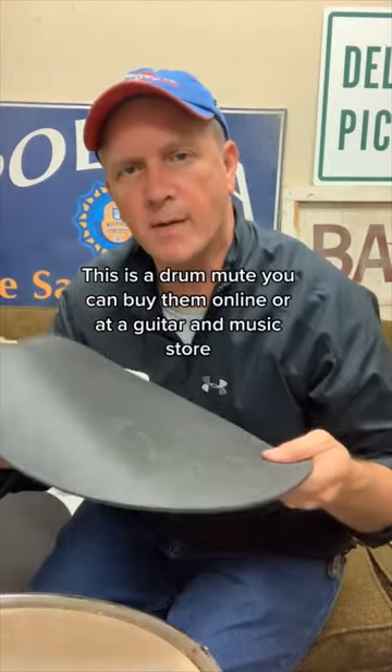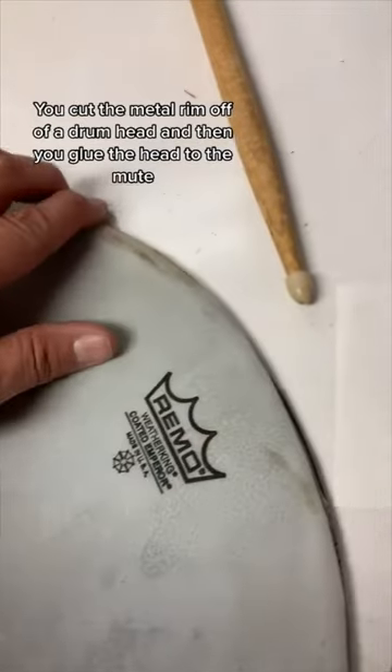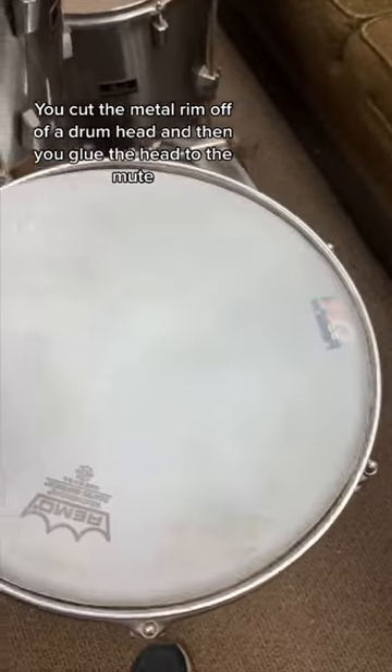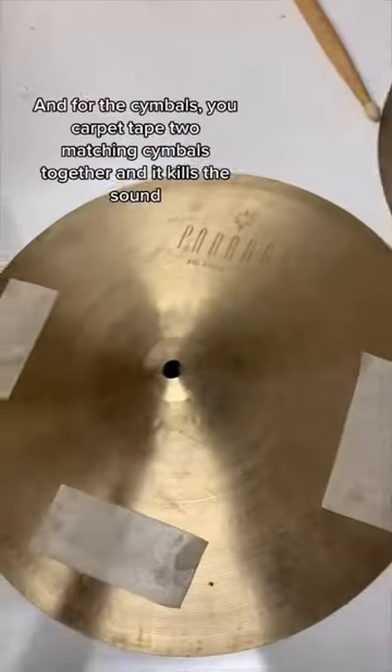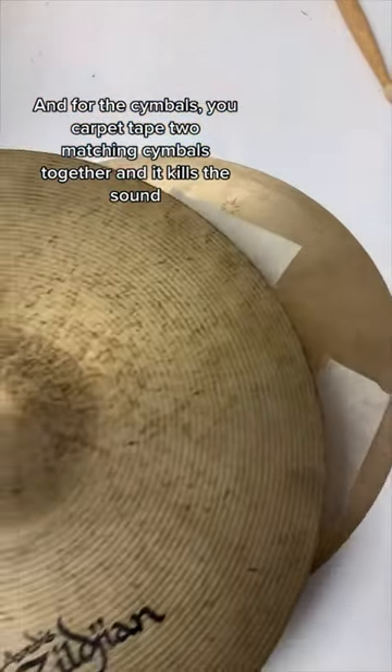This is a drum mute. You can buy them online or at your guitar or music store. You cut the metal rim off of a drum head, then you glue the head to the mute. And for the cymbals, you carpet tape two matching cymbals together. And it kills the sound.